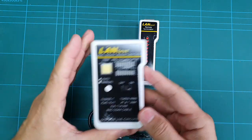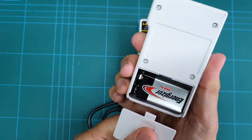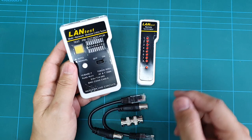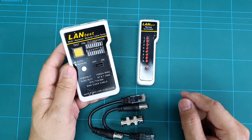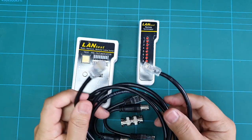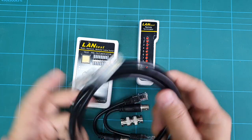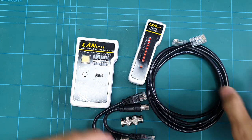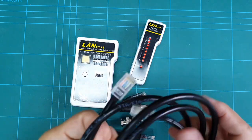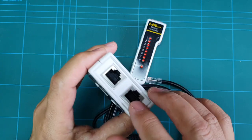This is the main unit. This tester runs on a single nine-volt battery. This tester is mainly used to test network cables like these — these are Cat5 cables with RJ45 on both ends. But I also use it to test coaxial cables, which I'll show you in a while.